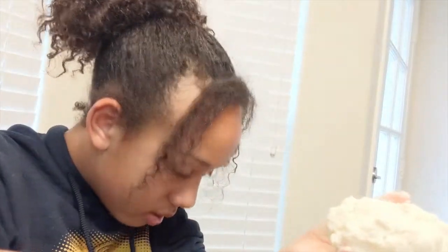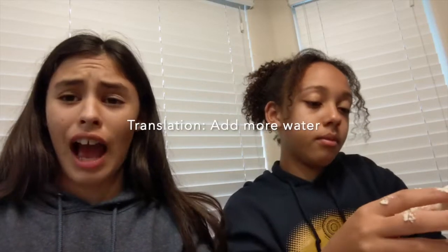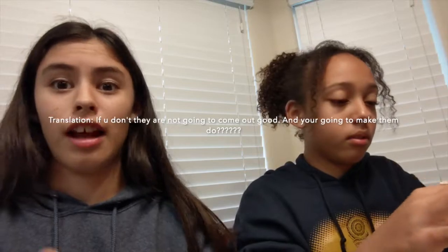Okay, so we're done mixing. This is the ball of dough. Now we're going to divide it into eight equal balls. For tortillas, the key is to get this texture — soft, right Maddie? If it's hard, you need to add más agua. Si no haces eso, no vas a ver bien.